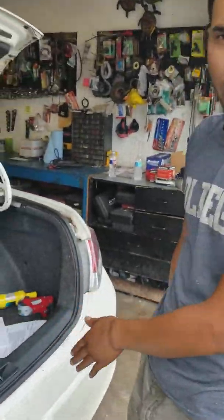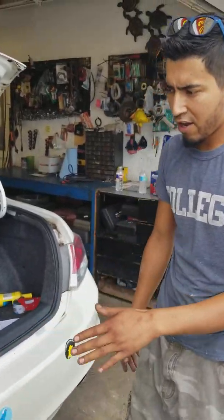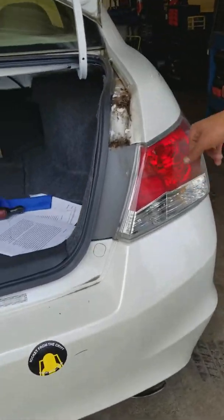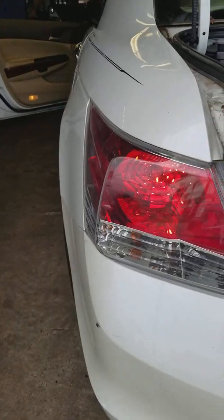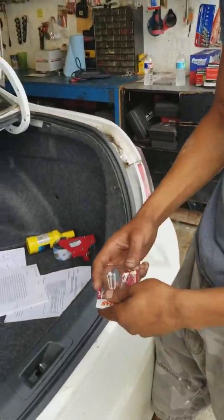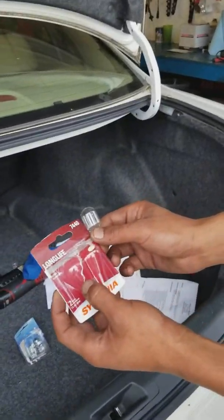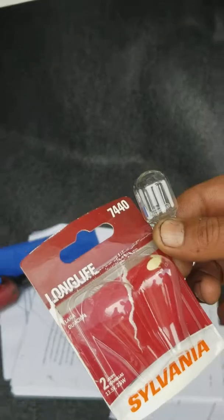This is Victor over here at Fred's Radiator and Auto Repair. We have a 2008 Honda Accord. The customer brought it in because the lights were not working — you can see this one here is not working, and this one's working. The customer said he put a brand new bulb in there. We've got to check and see what's going on here.